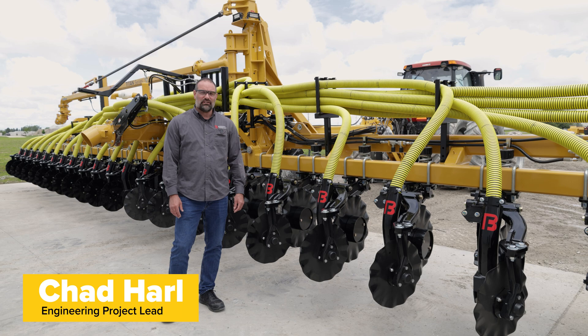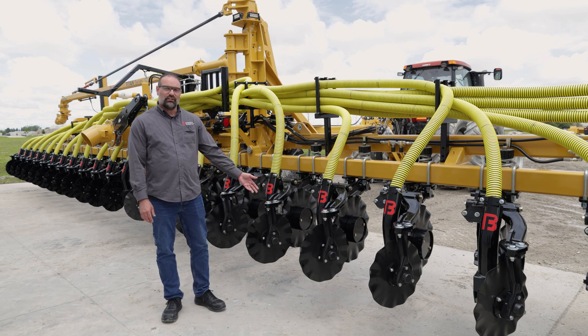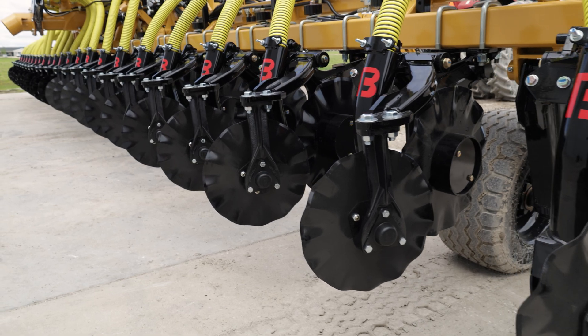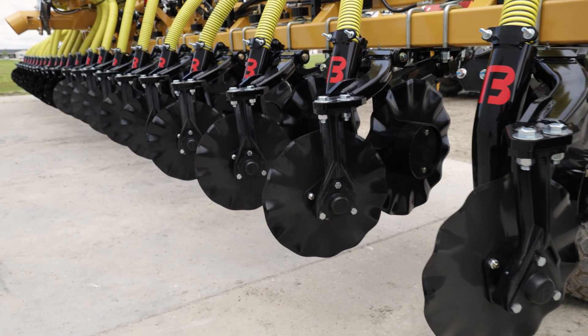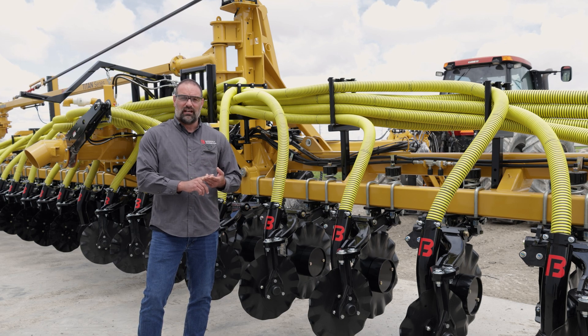Hi guys, my name is Chad Har. I'm one of the engineers here at Bazooka Farmstar and today we're going to take a look at our new Phantom 1 XR unit. With our new Phantom 1 XR, we're building upon our current Phantom 1 with better serviceability, lower cost replacement parts, and longer service life.